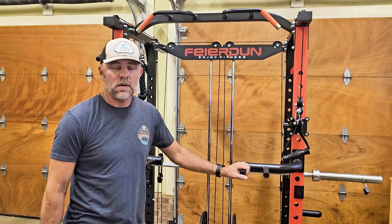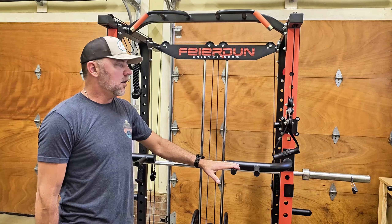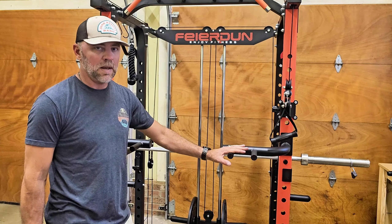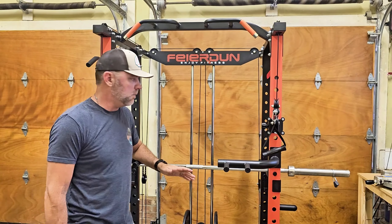Hey guys, just got done putting together this multi-function home gym that I just got. I've put together a couple other ones and this one was by far the easiest. The instructions were amazing — everything was organized in really nice step-by-step procedures, so it made it really easy.